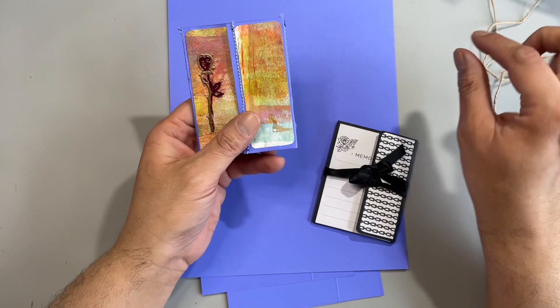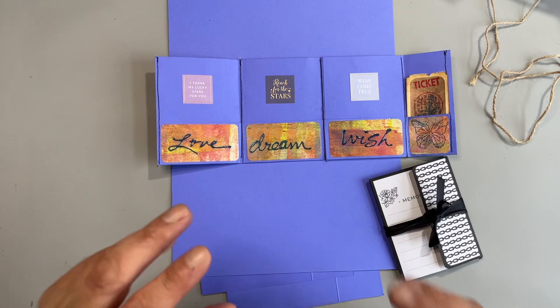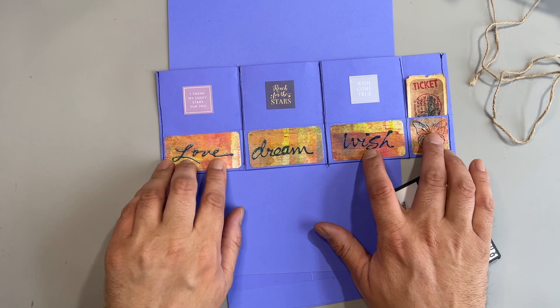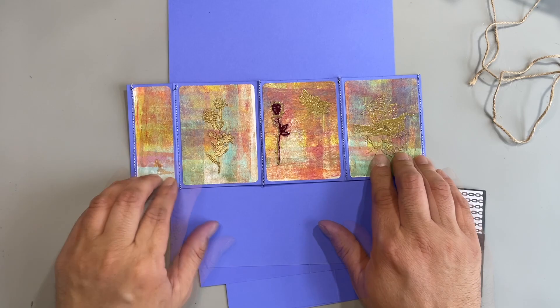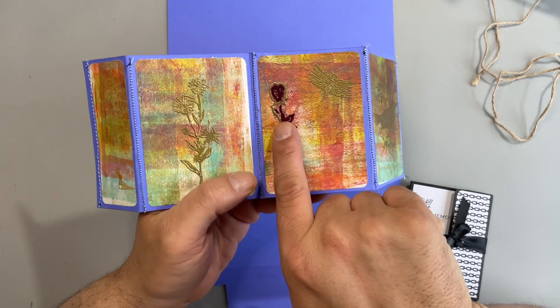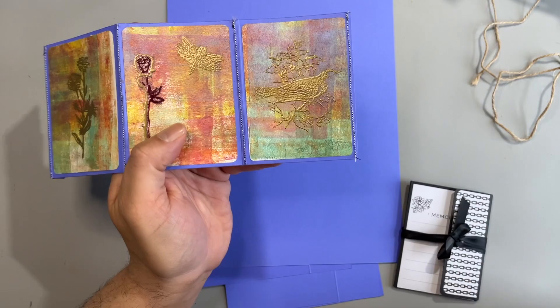I did some embossing on this - it's not the best, but that's part of what we're going to do today. This is how it opens. It holds three ATCs, which usually if you do a swap you'd swap three. We're using gel print brayer-offs or gel prints to decorate the inside, and then this is the little flap, and we use gel prints again to decorate the back panels. I did some embossing on the back - you can see that's some flowers. That's supposed to be a rose but I kind of messed that one up. It looks more like a weird puppet on a stick. Then this one is a butterfly, and there's a bird here but I kind of cut off the face a little bit. That came out pretty good and so did the flowers.